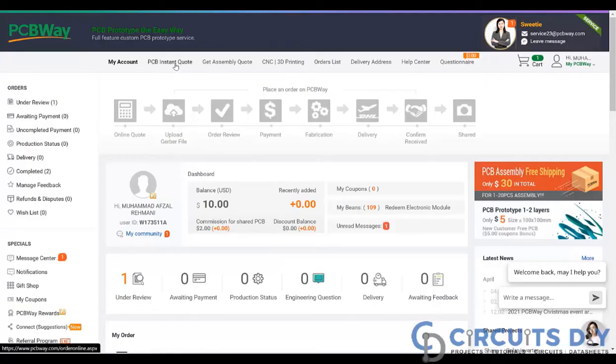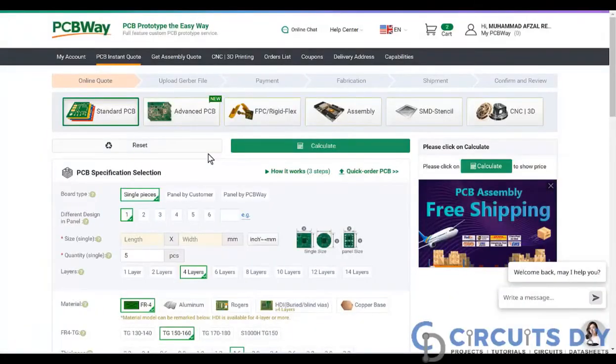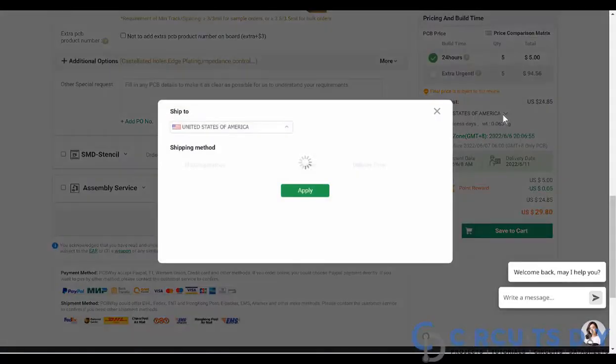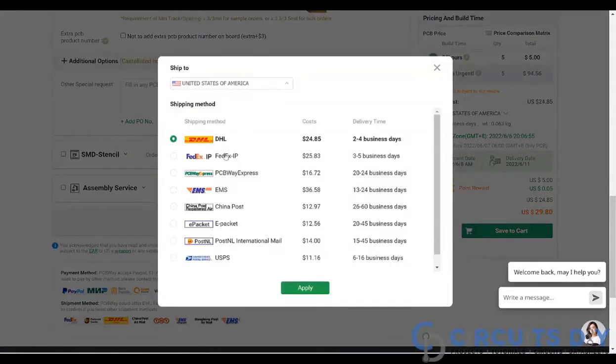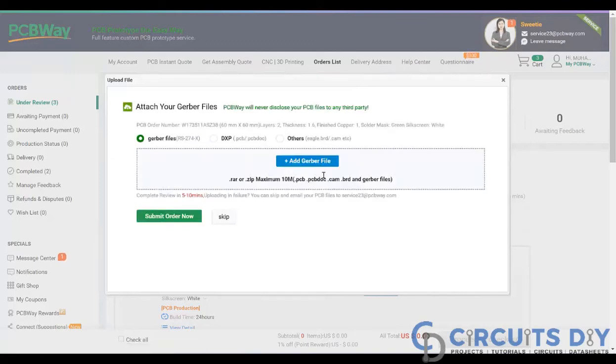Then click on PCB instant quote. Fill the specifications like dimension, quantity, number of layers and colors. Then click on the calculate button, select your country and shipping method. Finally, just upload your Gerber file and place your order now.